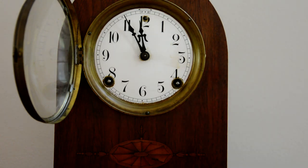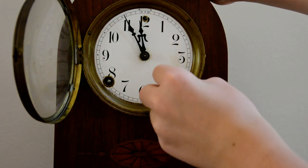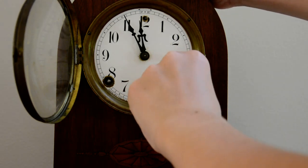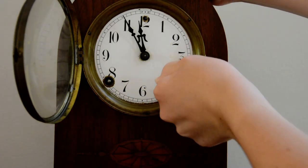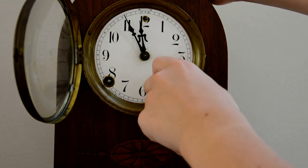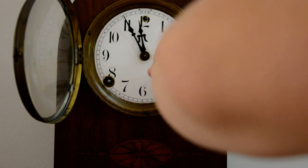Anyway, I'm going to get into winding, so you need the right key size, obviously. Make sure you hold the clock so it doesn't go sliding everywhere. Some clocks have an arrow right here to tell you which way to wind, but this one doesn't. So you turn it the way you're supposed to — if you turn it slightly and it doesn't move, that's not the way you go. Try the other way and it moves — that's the way you're supposed to wind.